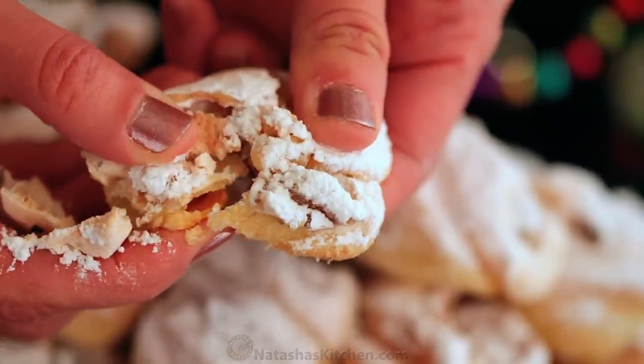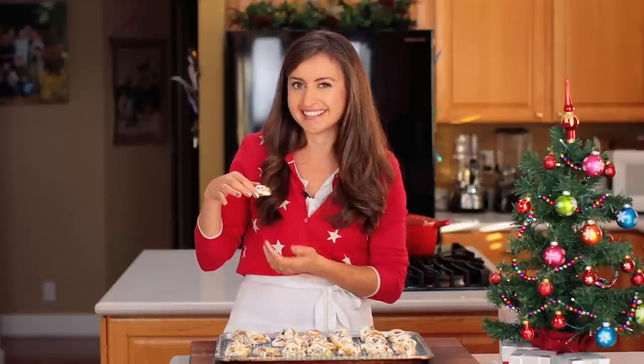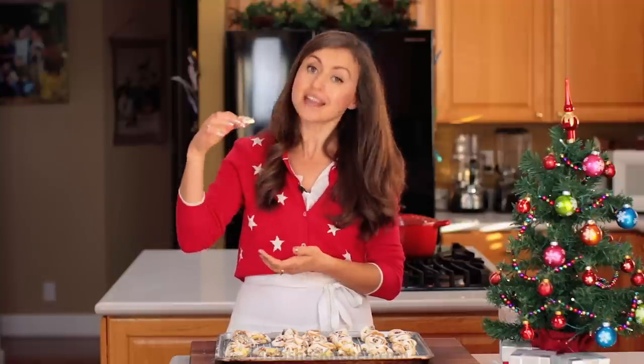And then it's got that lace of crispy meringue — it's kind of like a shell. They're called shell cookies because they've got that little treasure inside of the walnut. These are darling and delicious.